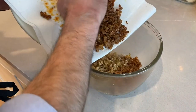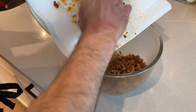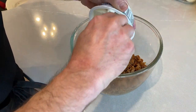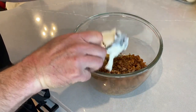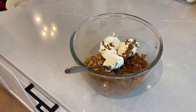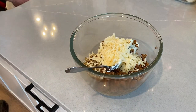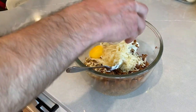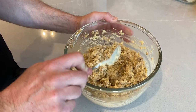Once the mushrooms and onions are cooled, we're going to take that sausage that we made earlier and add it to the bowl. Then you're going to take 8 ounces of softened cream cheese and add it to the bowl. Then add the Parmesan cheese that we grated earlier. Add 1 egg yolk to help with binding. Then mix until it's fully incorporated.